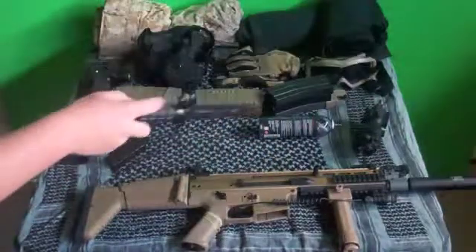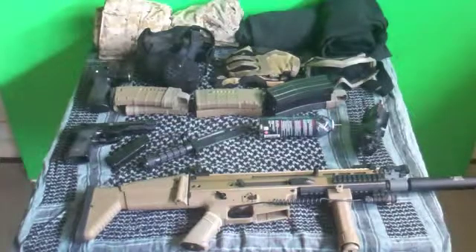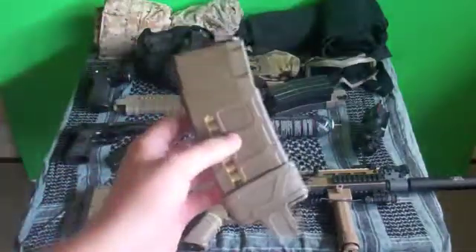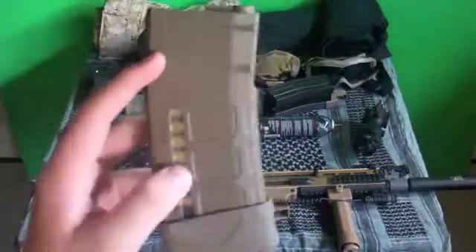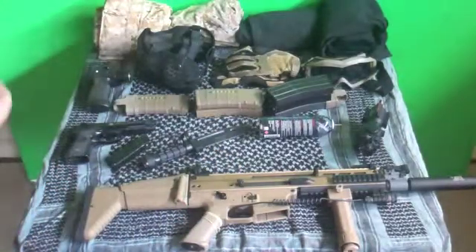Right here I have a combat knife for up close. And now I'm going to show you more of the back. Here I have my mid cap P mag with the mag pull on it. It has fake bullets inside, which gives it a realistic look — I think that's pretty cool.